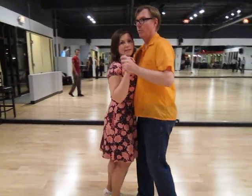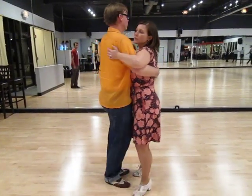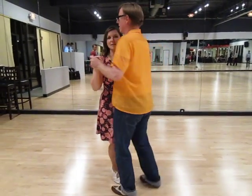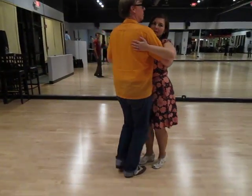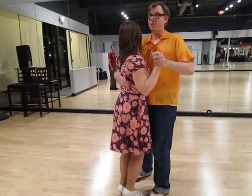And then we did the break time! One, two, three, five, six, two, one, two, three. Five, six, one, two, one, two, three and four, five, six, one, two. One more time. One, two, three, five, six, two.